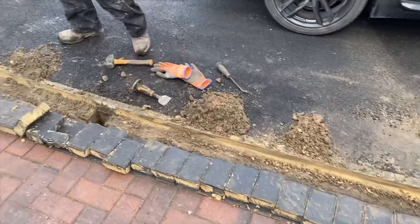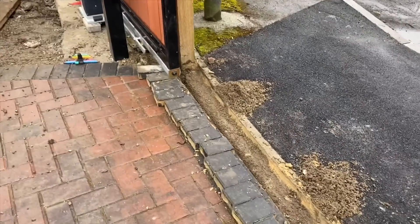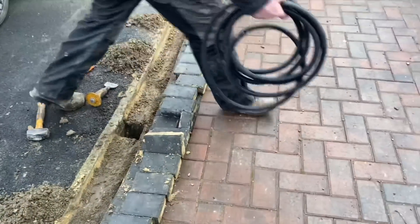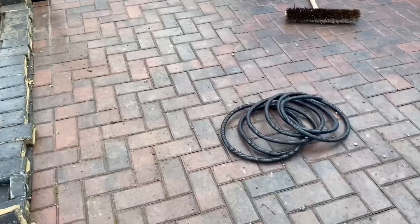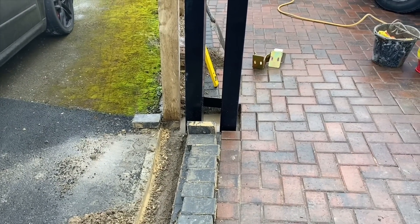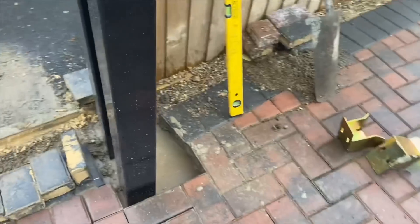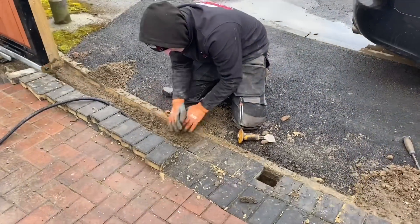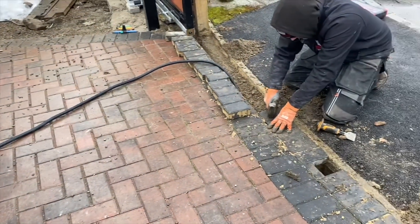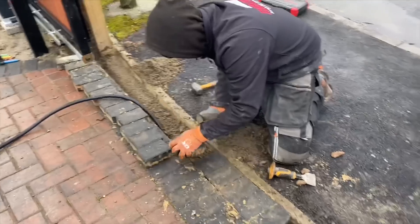He's just lifted the blocks up and he's going to put a cable in here — this is for the sensors. You can just see all the blocks up. There's some sort of protection for the wire so the wire doesn't get damaged. It's all concreted in now — let's put the cable in, put the protection in for the cable, and just putting the blocks back down with some sand.